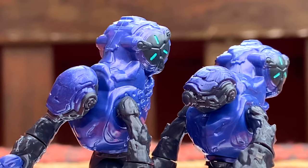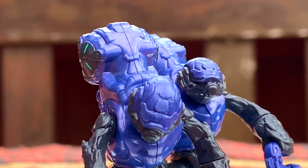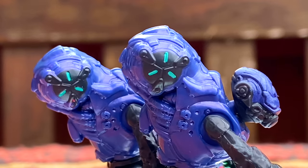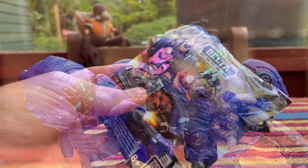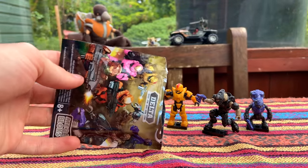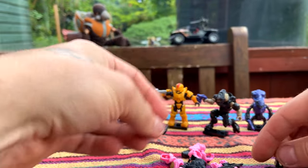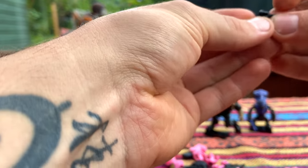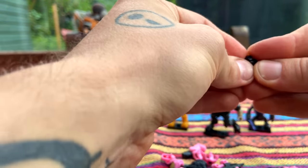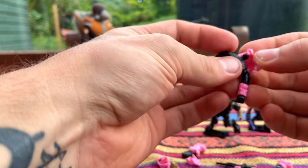I can't thank you guys enough for all the support recently. I started my YouTube channel back up and had absolutely no idea it would become popular — fans from the old days are still on the channel, which is amazing. The next figure is a hot pink Spartan — I'm excited about this one because my girlfriend likes the pink Spartans and I'm really trying to get her into Halo. I think it's working!